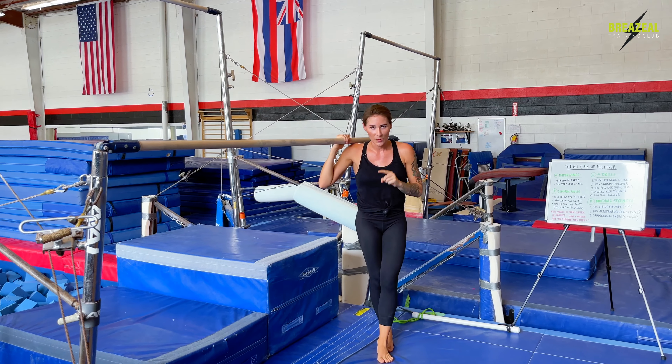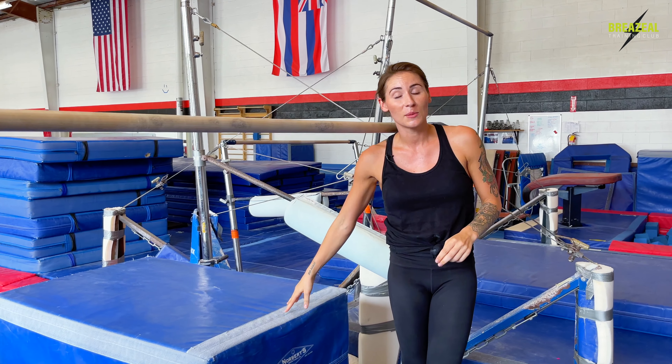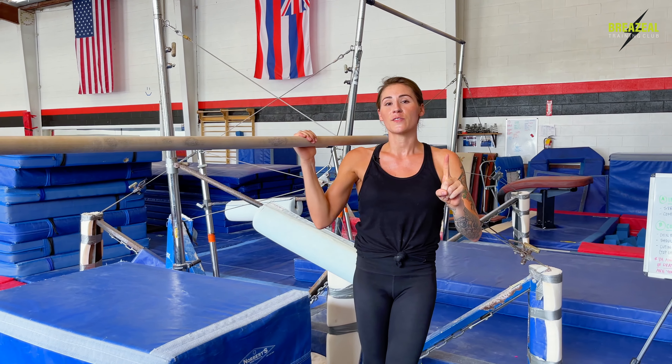There were two different pullovers using my tall box. On the first variation, you saw me start in a position with my toes on the box in a full hang. This is an important starting position because it allows me to practice that strict pullup that we need to do the full pullover. So I'm developing strength as I'm practicing the technique and movement pattern of this skill.